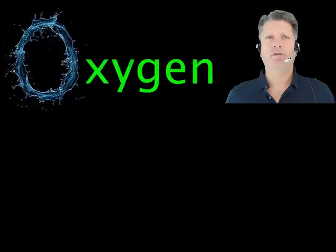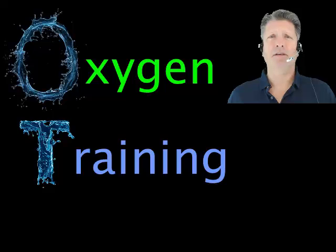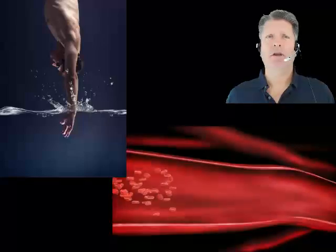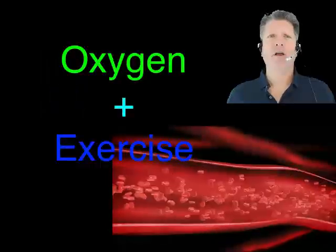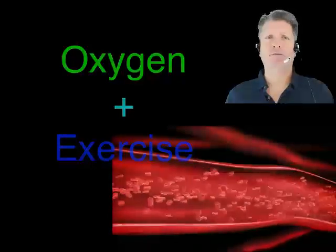Oxygen training restores the oxygen hidden in your body's water. This medically invisible oxygen is the key to vitality in your vascular and immune systems as it protects your youth and explains why vigorous exercise is so good for you. Our goal is to help you discover how to make both oxygen and exercise really work for you.